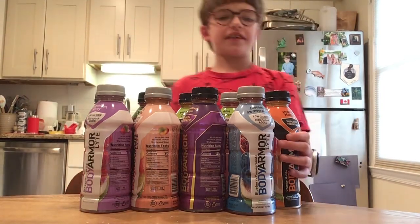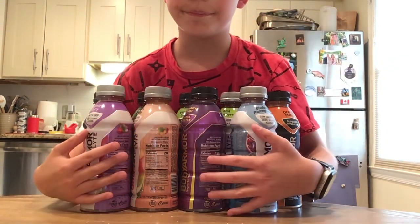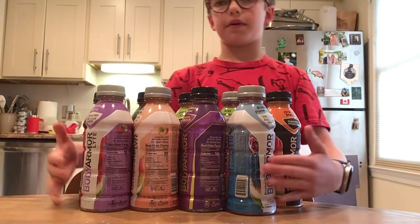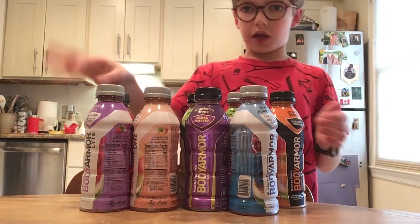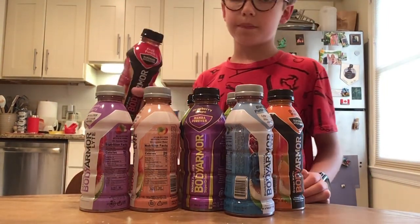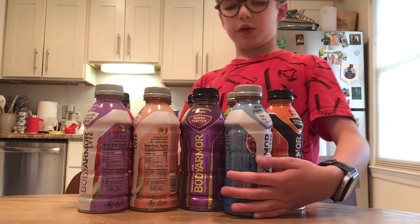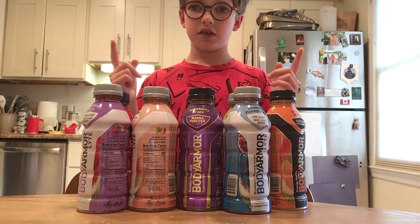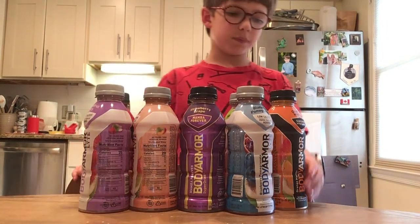What's up guys, today we're gonna be taste testing a drink called Body Armor. I got nine of the flavors — not all of them, but most of them. I don't have the blackish purplish flavor, and I don't have chocolate punch, but I got fruit punch. Anyway, I got nine flavors with me that you could buy as a single bottle, not a whole pack.